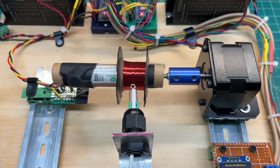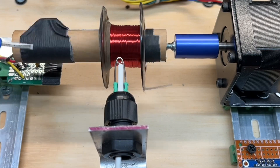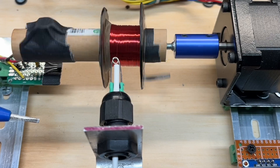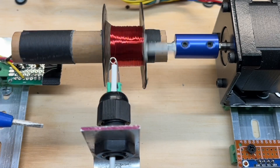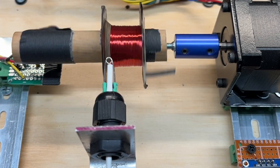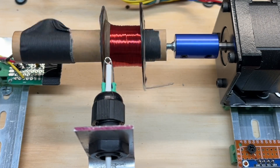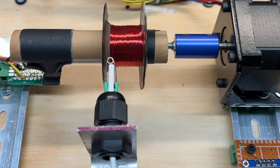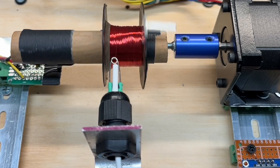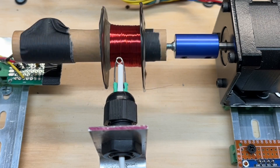We'll let this thing just continue to wind. For those that are new, you don't need a winder to do this — you could do it manually or use a drill. I'm just trying to make the winding as accurate as possible across the width I have to work with. With a perfectly round bobbin I'd achieve closer numbers to my calculations, but being that this is out of round, hopefully I'll be within plus or minus 10%.